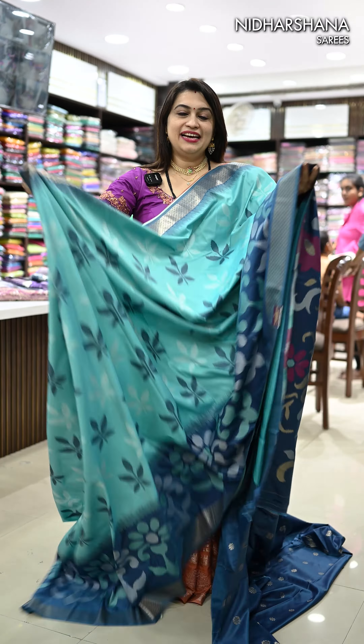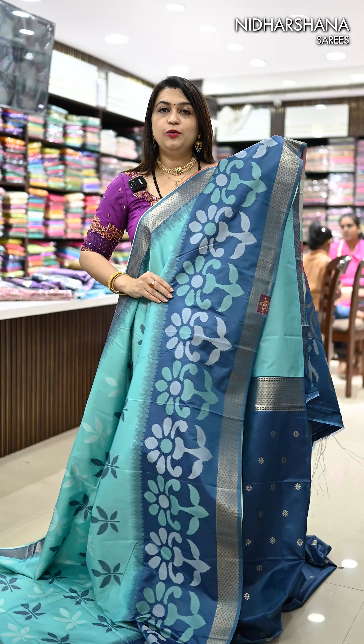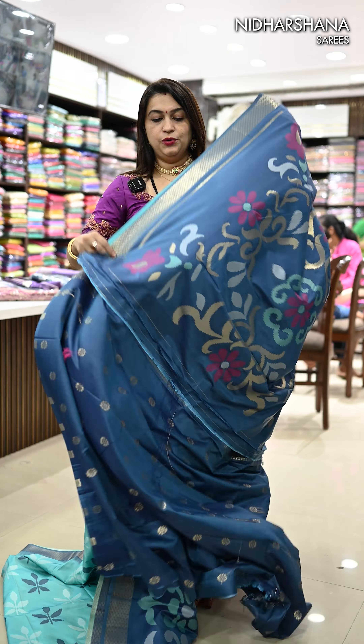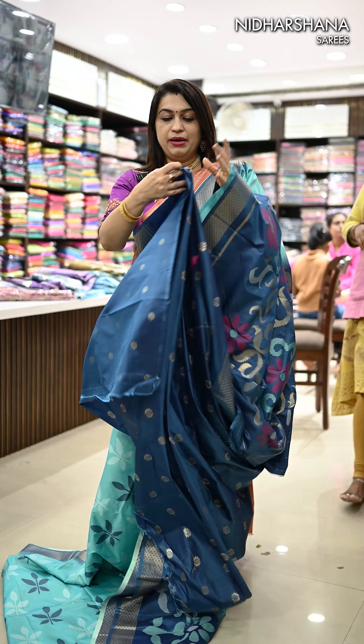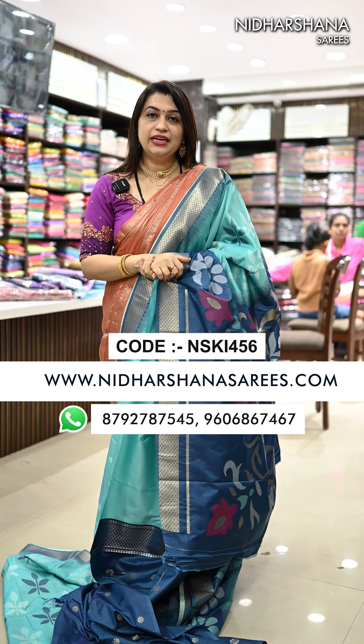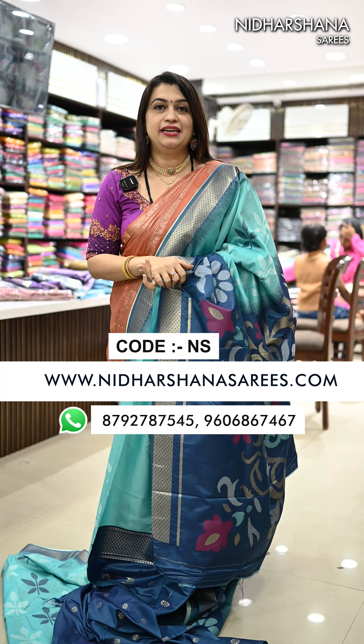Matching blouse piece for that shade. The last color in this catalog is a beautiful sea green color with navy blue color borders, and that's the navy blue color pallu with a matching blouse piece. All these beautiful sarees you can book online at www.niraashanasarees.com. Happy shopping with us! This is Laxmi signing off — bye bye, take care!